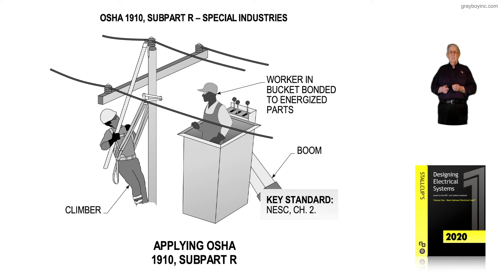The key standard here would be the National Electrical Safety Code — chapter 2 for overhead lines, and chapter 4 for maintenance-related safety work practices.